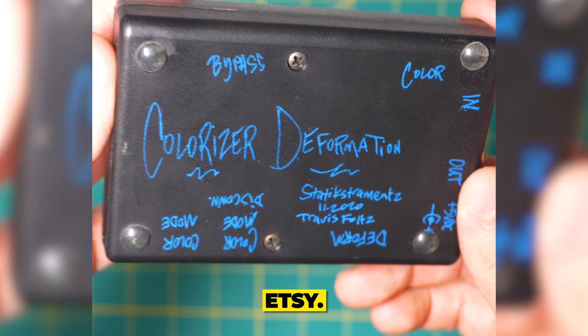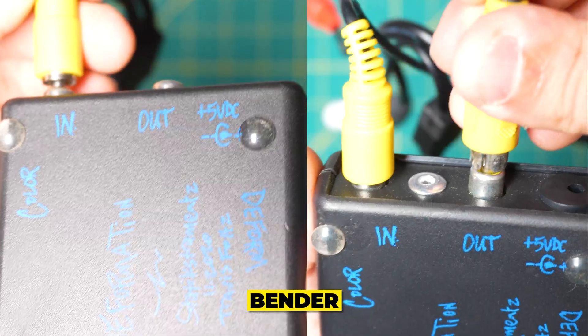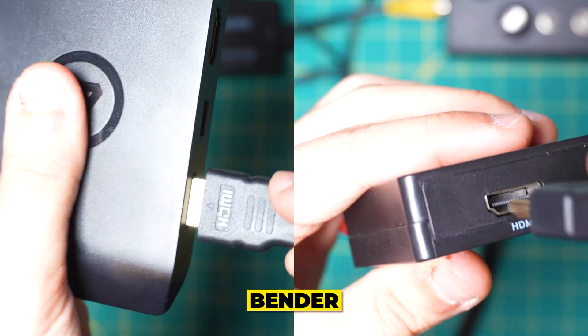This is a simple circuit bender I found on Etsy. For this example, I'm setting the output of my camcorder into my circuit bender, and then running the output of my circuit bender into my capture card.